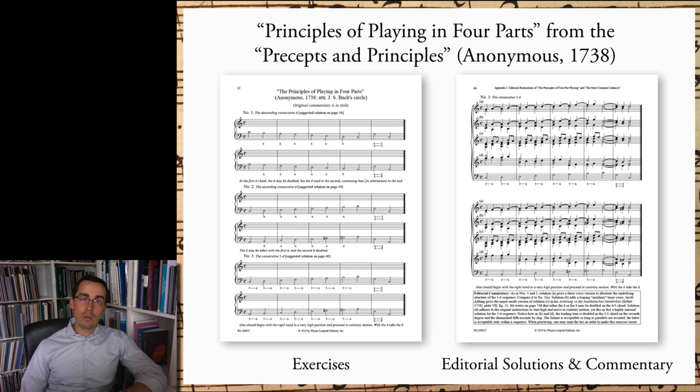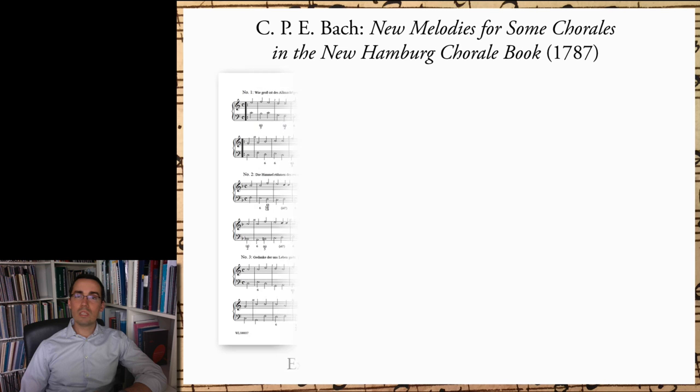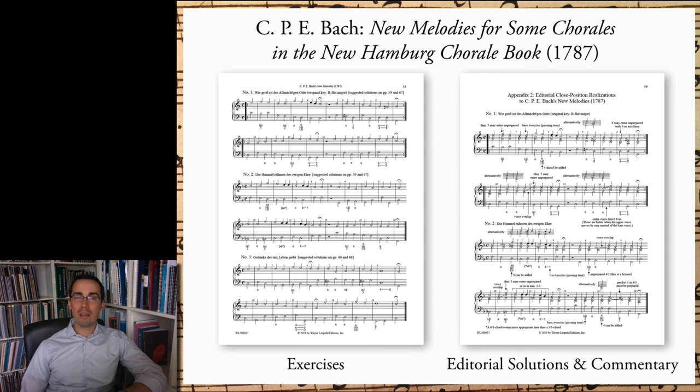The second section from this source, the most common cadences, also includes editorial solutions and commentary. Next, we come to CPE's New Melodies, which contain 14 thoroughbass chorales in a very simple style, just like those in the Sibley Chorale Book. I have edited CPE's chorales to make them especially easy to use for today's students — for instance, all note stems face outward, which affords more space for written-out middle voices. In some cases, I also transpose the chorales into easier keys, since in my experience the original keys were sometimes too difficult for beginners. All such departures from the original are clearly marked. There follow two appendices of suggested solutions, and the solutions contain detailed annotations to assist students who wish to use this series without the aid of a teacher.